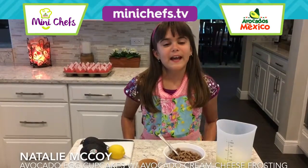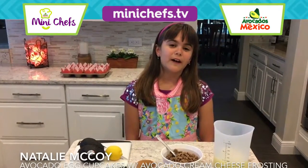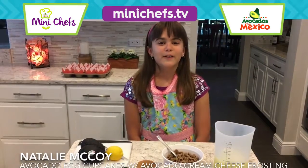Hi, I'm Natalie McCoy. Today I will be making for you avocado egg cupcakes with an avocado cream cheese frosting.